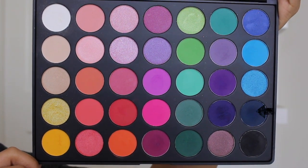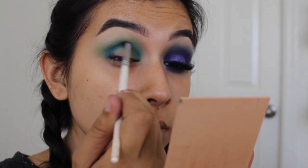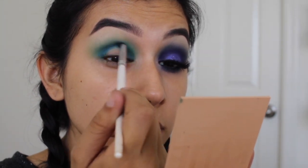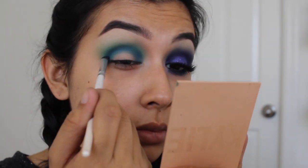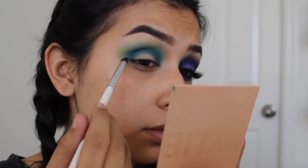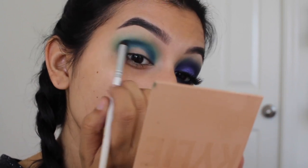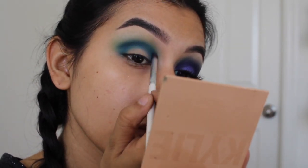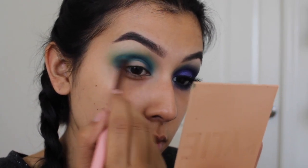To further deepen the crease, I'm taking this navy blue color and applying it just on the crease line from inner to outer corner. I don't want to blend this up too high — the darker the colors, the lower to the crease you want to keep them. That way everything will have a really pretty gradient ombre effect at the end. Whatever is left on the brush I'm just blending out.